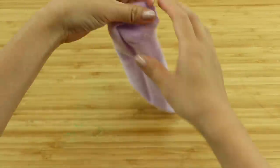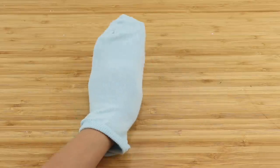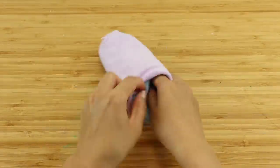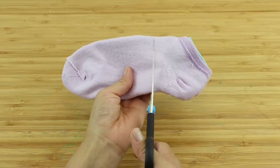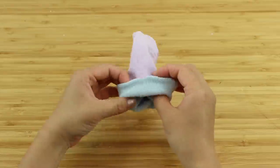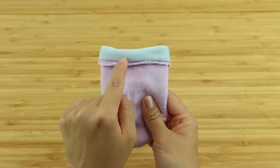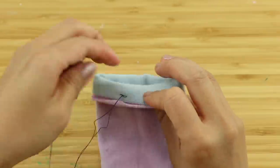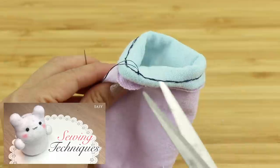The first step is to turn one of the socks inside out. Then place your hand inside the other sock and pull the inside-out one over the top so you get something like this. Now trim both socks slightly above the heel and fold the outer edge downwards to get this shape, which looks a bit like a small hat. Then make a back stitch all the way around the outside edge. If you're new to making plushies, I highly recommend watching my sewing techniques video which explains everything in more detail.